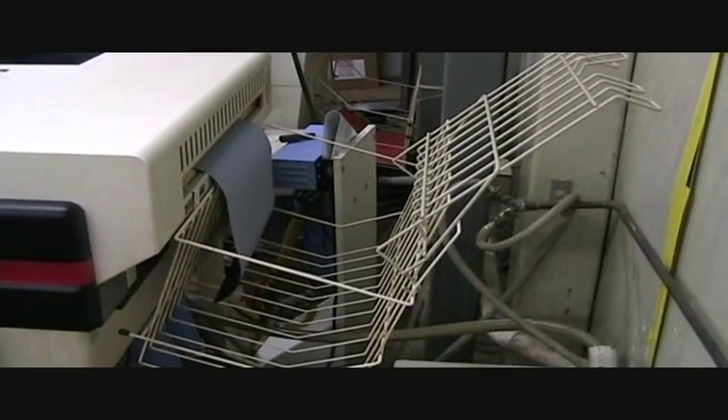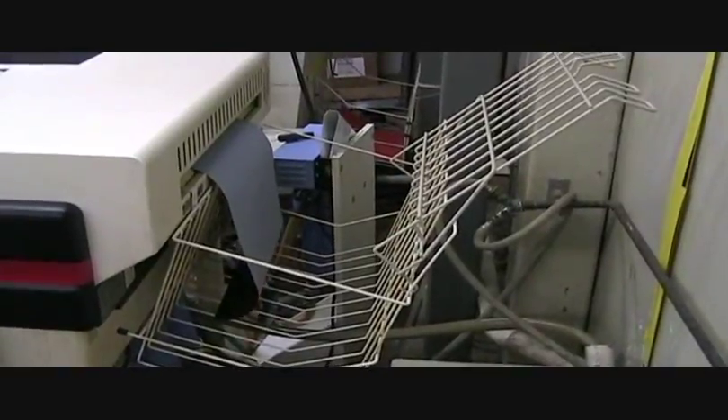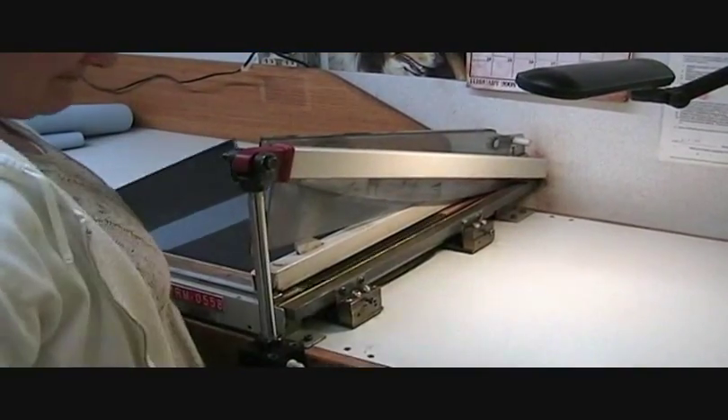Thermography also offers a classic raised look, but through different means. As with engraving, thermography starts out with an image produced on film. Instead of being transferred to a copper plate, this film is cut to the proper size and goes directly to the press.